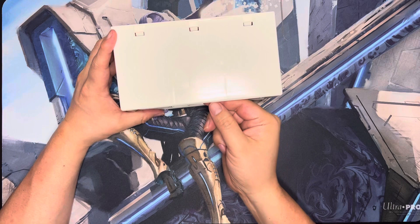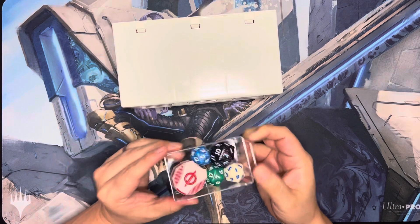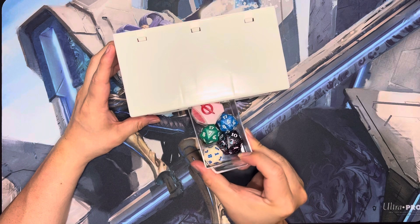There we go. The drawers can come out. Oh, it looks like this one's already broken — that's crazy. It's never been used. How was it broken?